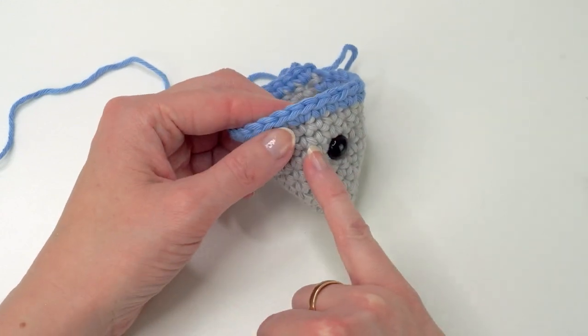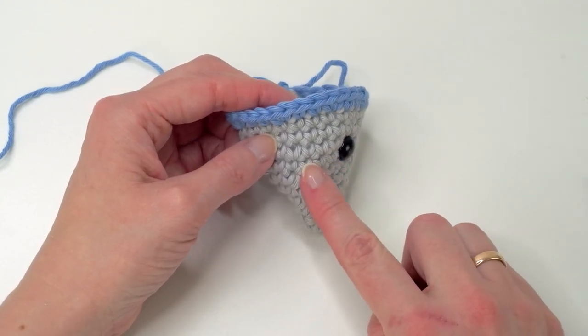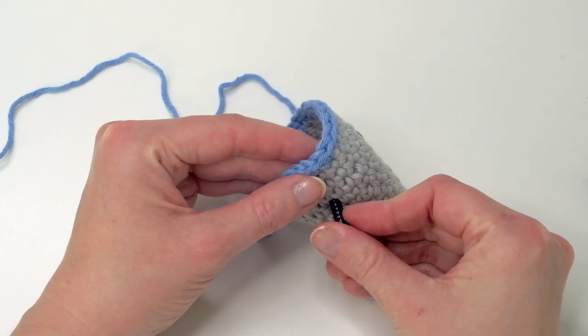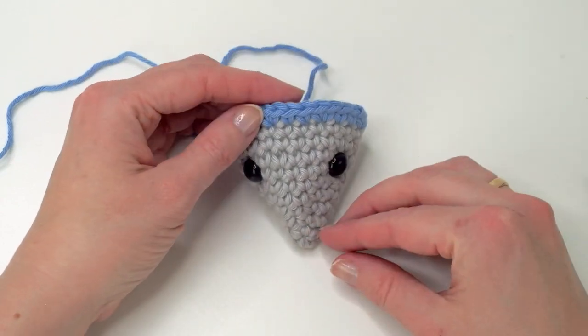So I placed the eyes — a stitch and a row — seven and eight stitches apart, and I'm going to do six stitches spaced apart. Let me show — like so. That looks okay.